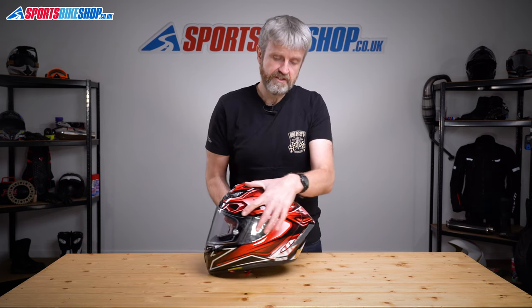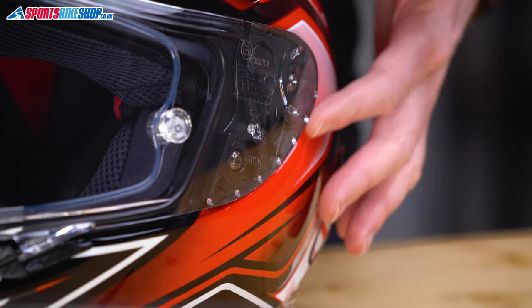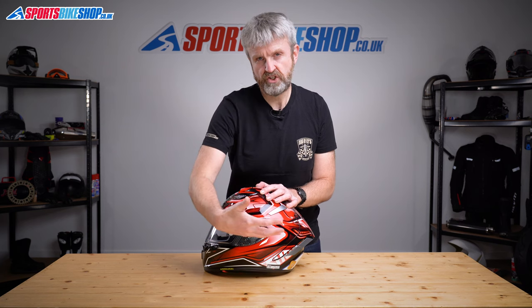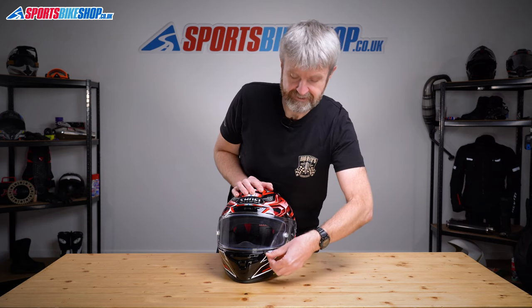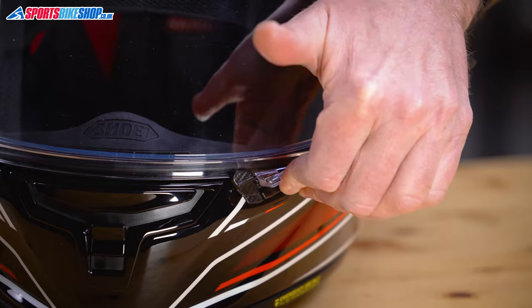Let's move on to the visor where there are more aerodynamic benefits. These small protrusions around the ear are what they call vortex generators — the idea is that they kick wind away from the visor surface to reduce noise around here. The visor itself is quick release and takes seconds to swap. It lifts and lowers with a tab on the left hand side and clicks firmly down on the final push. There's an additional sliding lock just here to make absolutely sure it stays down — slide this tab up and the visor is held in place.